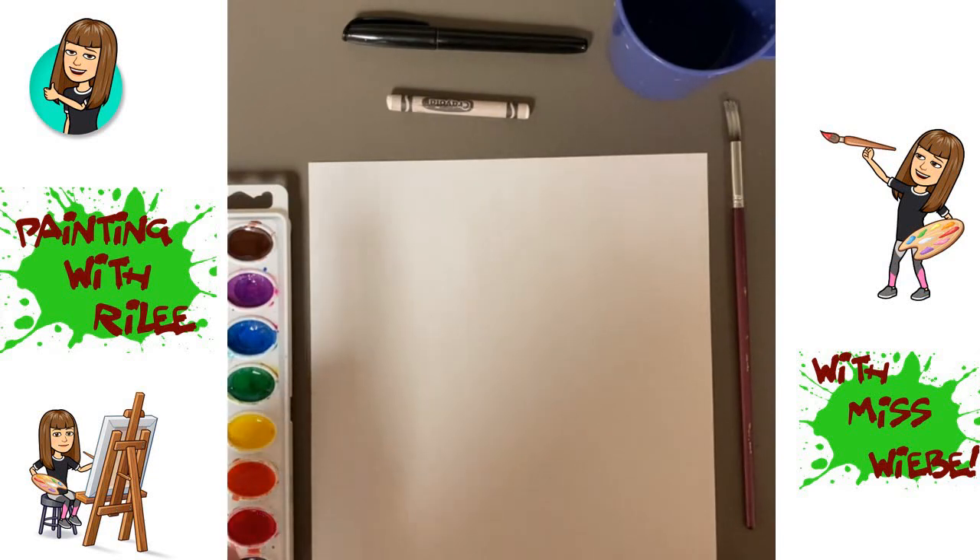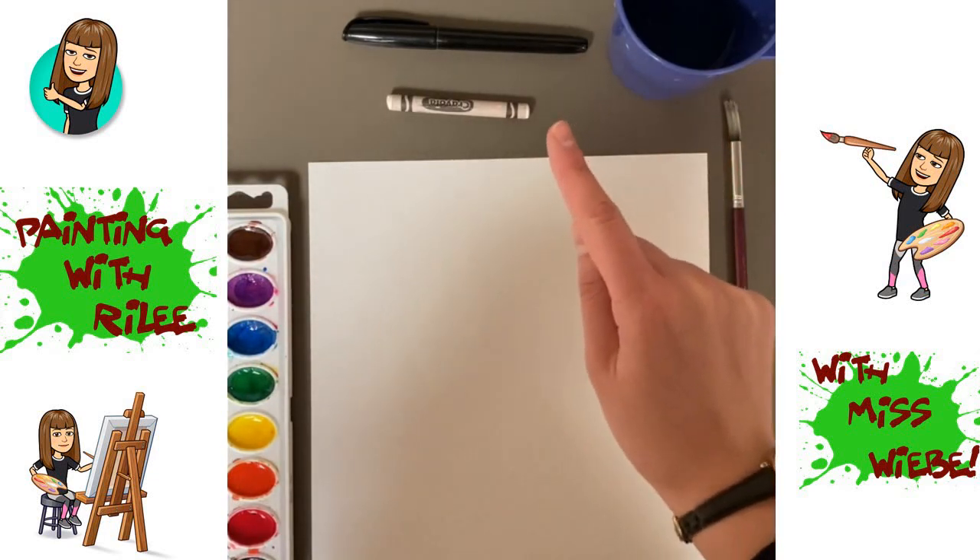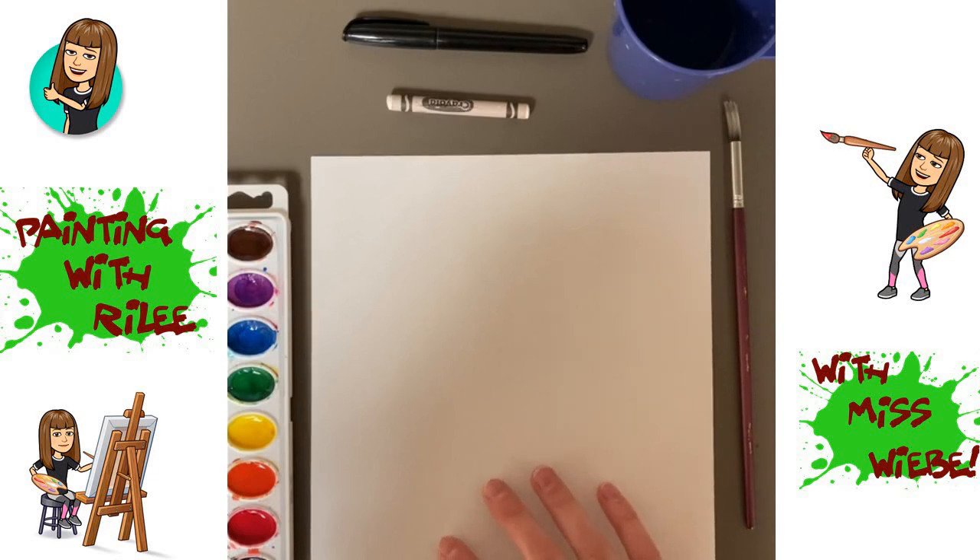As you make this watercolor you are going to need watercolor paints, a soft large watercolor brush, a cup full of water, one white crayon, one black marker, and one white piece of paper.